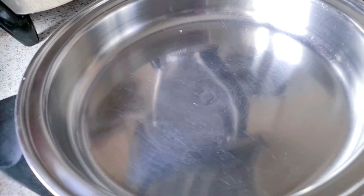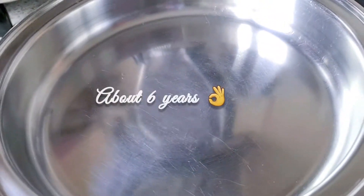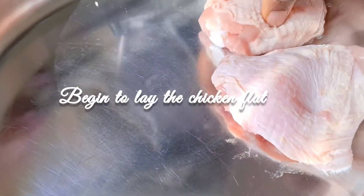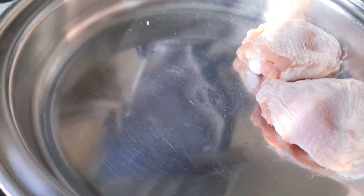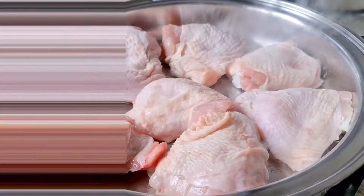That's my Salad Master bad boy — I've been using this equipment for nearly six years now. I'm just going to start by dunking in my chicken. With no oil — look at that! Salad Master is simply amazing, just frying there with no oil.